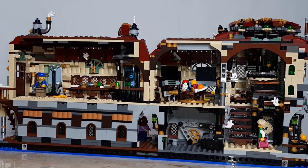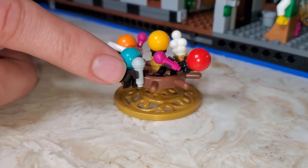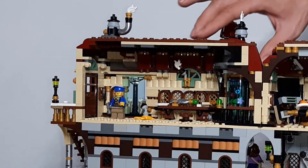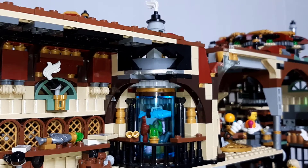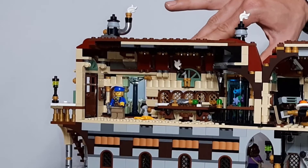In here we have a minifigure scale orrery of the planets. The left half of the building is dedicated to studying the deep sea. The aquarium can rotate so that you can see the sea life from a variety of angles. There is also a sliding glass door.